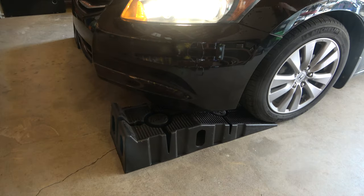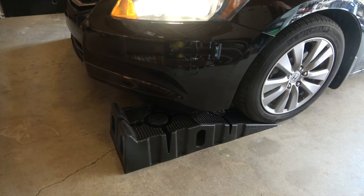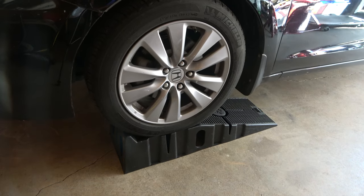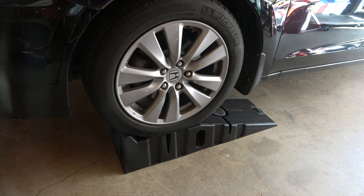Get in the vehicle and put it in a low gear. Drive up slowly, and once you feel yourself go over the top, immediately brake, put it in park, and apply the emergency brake.